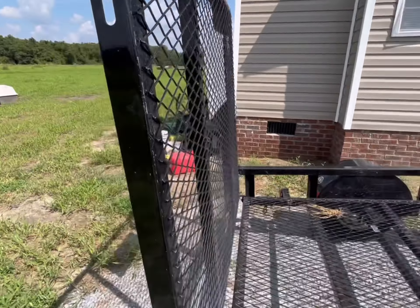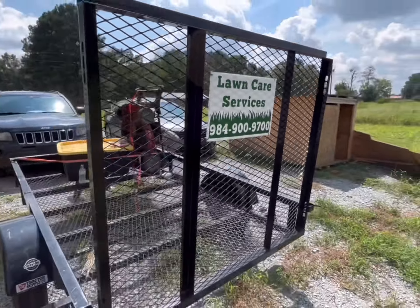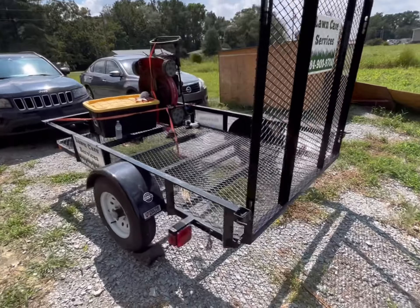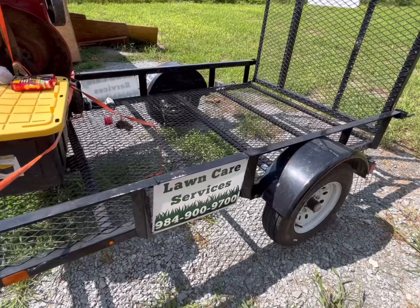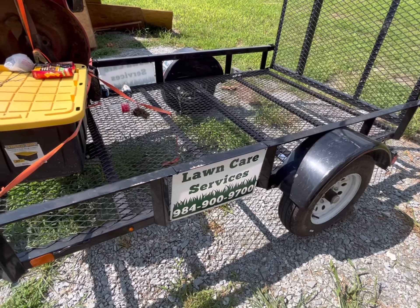I'm gonna start putting them out Sunday probably. I think that's pretty neat, guys — just look at it. My 5x8 utility trailer has been a great trailer this year. Stay tuned, I'm gonna do a seven-month review on that. Alright guys, this is Joseph with Yardmaster — going in the house to get ready for work. Stay mowing, peace.